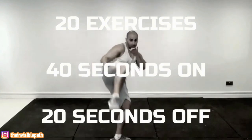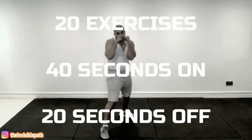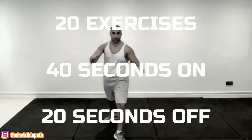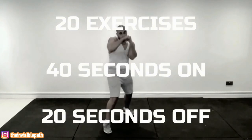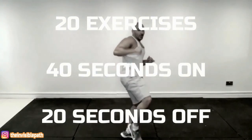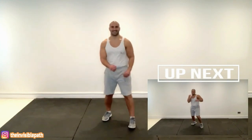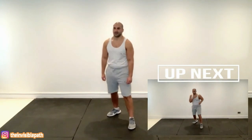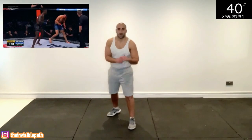Make sure you subscribe, smash that like button, turn on notifications so you get regular updates of my newest videos. Comment below and let me know the kind of athletes that you want me to base my future workouts around — it doesn't just have to be MMA. This workout consists of 20 exercises, 40 seconds on and 20 seconds off, based on 10 of Israel Adesanya's best combinations and finishes in the UFC. Let's get in stance — predominantly Adesanya likes to operate in the orthodox stance.